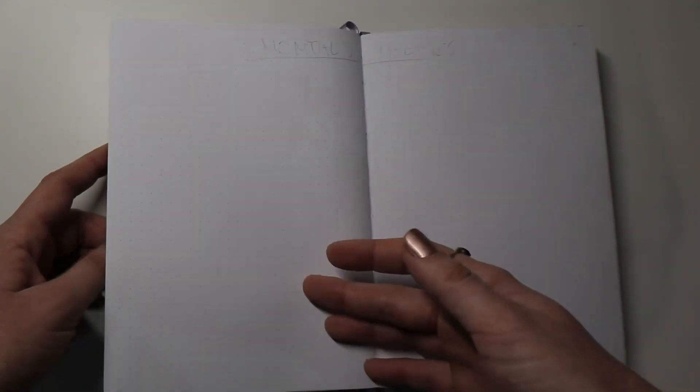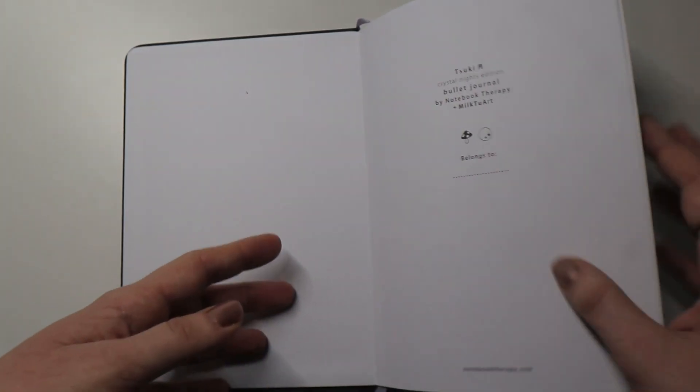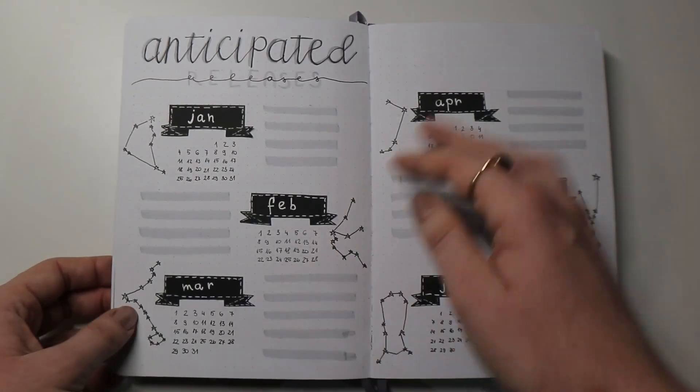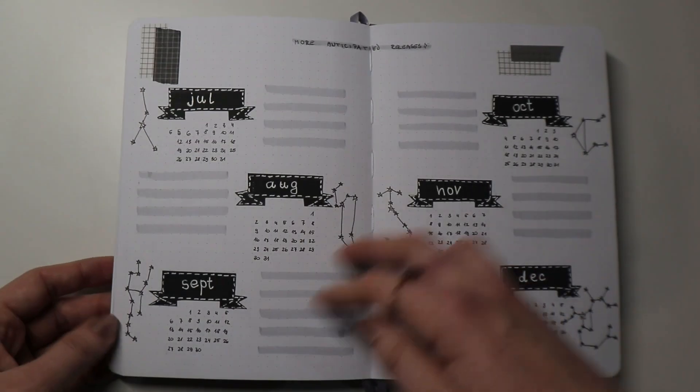I left some more blank pages — I have some ideas for how to fill them, but last year one of the things I struggled with was that once I was done with my general spreads I jumped straight into January, and then a couple of weeks later I remembered other general spreads I wanted to include but didn't have the space. So this year I'm leaving some pages blank in case I have an idea for an extra spread. I've already written down a few I remembered, but I still need to figure out whether to do them and what I want them to look like. That's it for the general part — next I'll give you a quick flip through and then we'll start with my January plan-with-me.